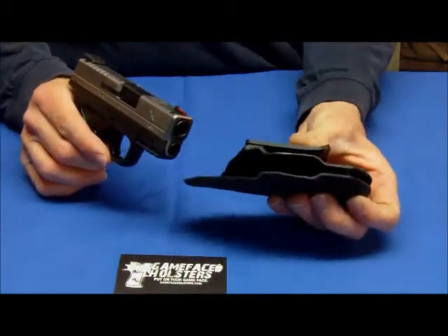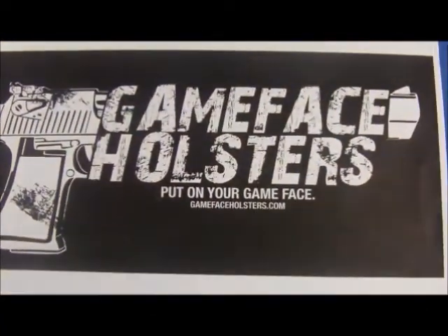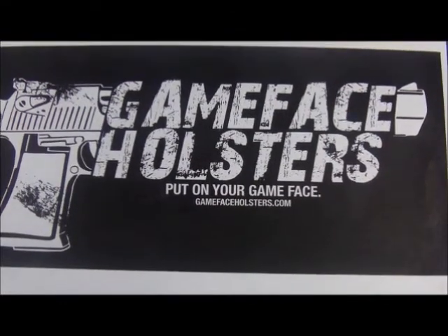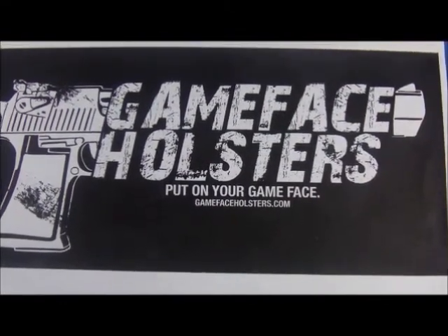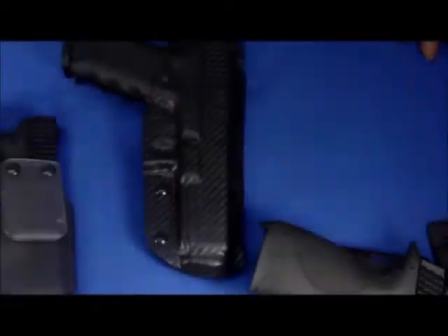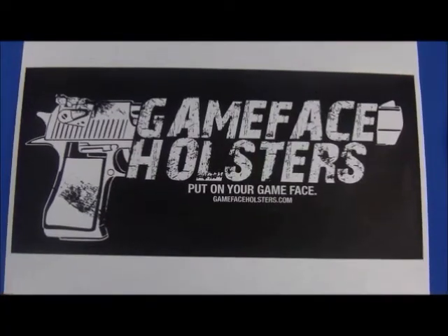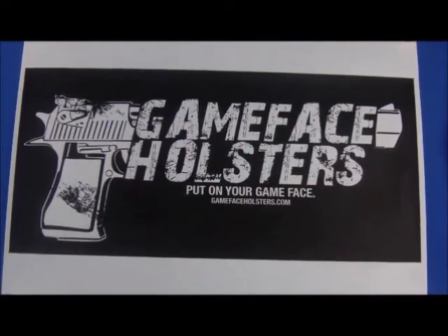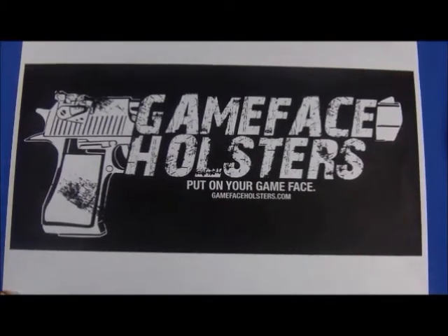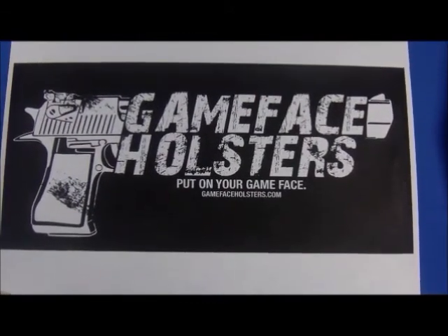The Kydex is pretty tough — it's 0.80 Kydex. If you're ready for an order, just place your order at gamefaceholsters.com. You can expect deliveries from one to three weeks currently. It's a flat ship rate of $6. Don't forget to like us on Facebook and check us out at gamefaceholsters.com. If you have any questions or need something custom, just give us an email at info@gamefaceholsters.com. Thank you for stopping by.